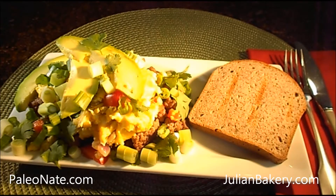Half tablespoon of coconut oil, half organic avocado sliced, half cup of organic cilantro cut, and two organic green onions sliced.